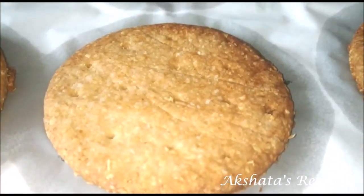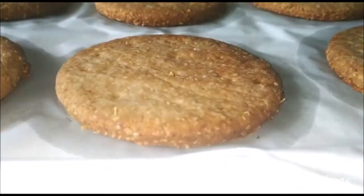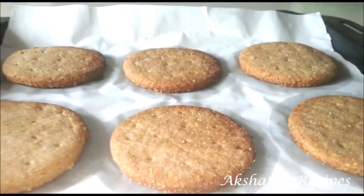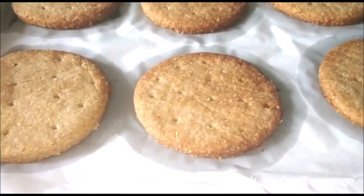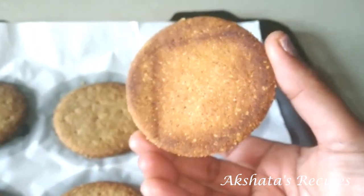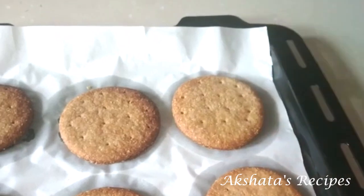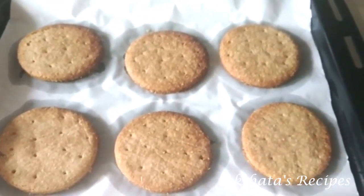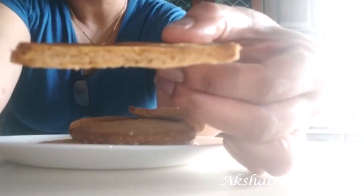This is such a healthy option because we're using oats flour and whole wheat flour, and for sweetener we're going with brown sugar — you can even use a sugar alternative if you prefer. Once cooled to room temperature you can see how beautiful they are, even on the base. When you break them you can hear how crispy and amazing they are — crispy and delicious all at once.